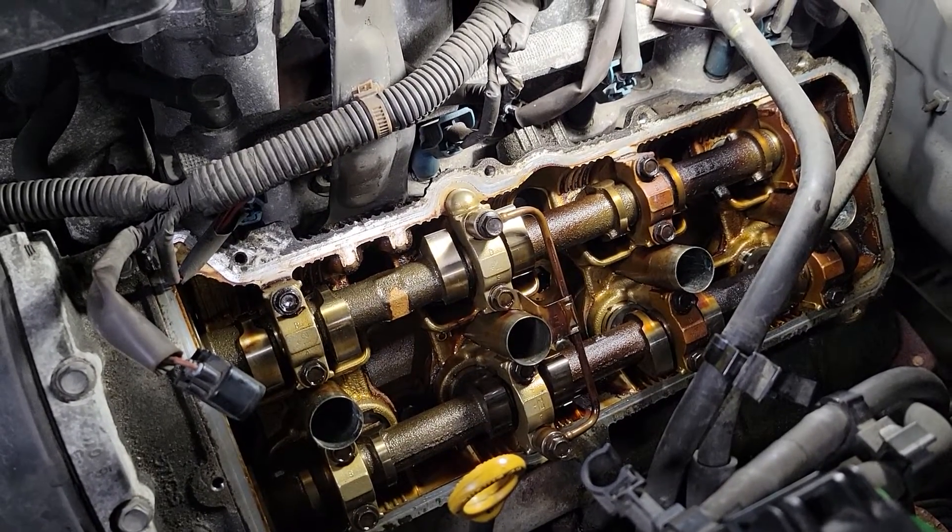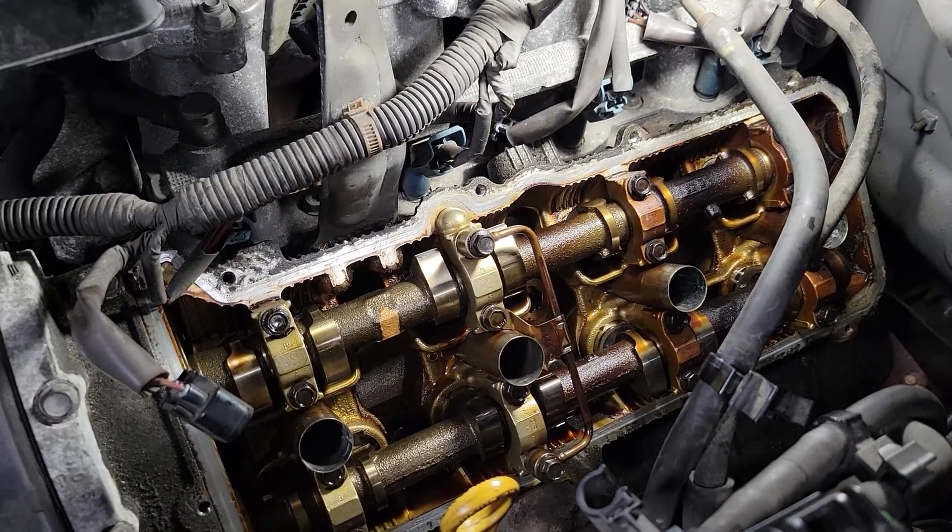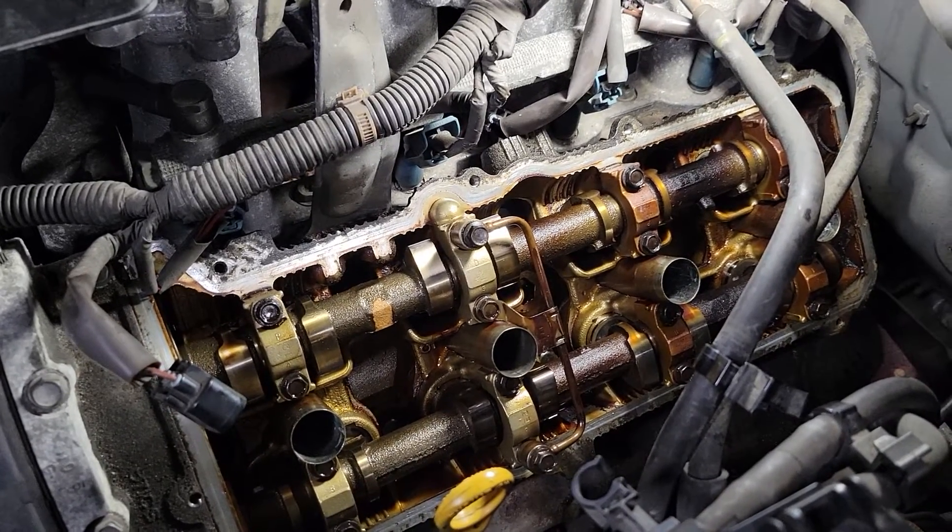I wanted to share this because a lot of people shy away from even checking valve lash, so I wanted to share a couple of things about this.